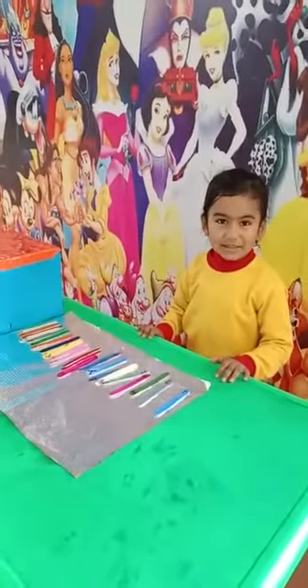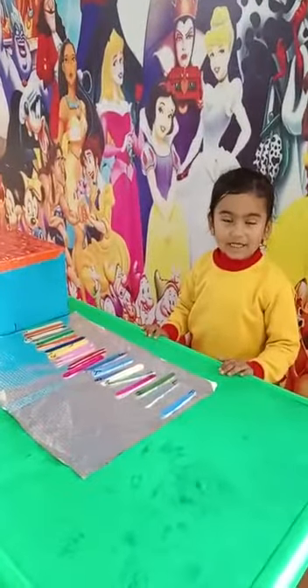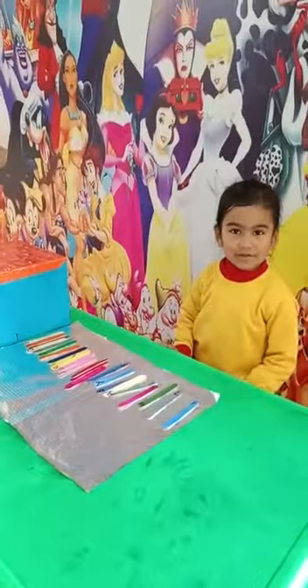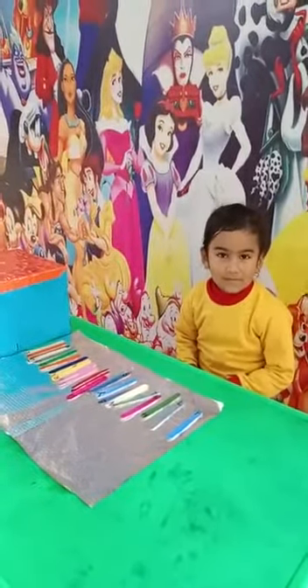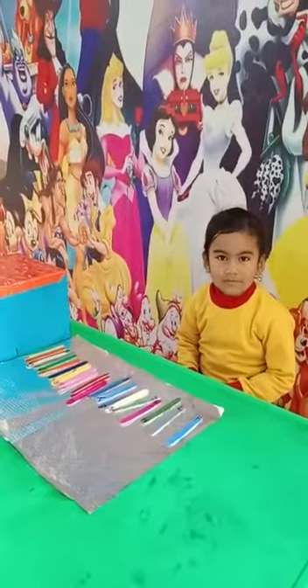Niyati, how are you? Fine, I'm good. Okay Niyati, today ma'am has brought one activity for you. This activity name is Alphabet Activity.